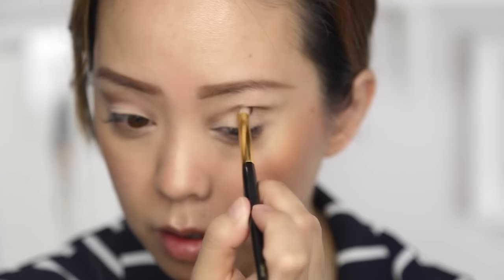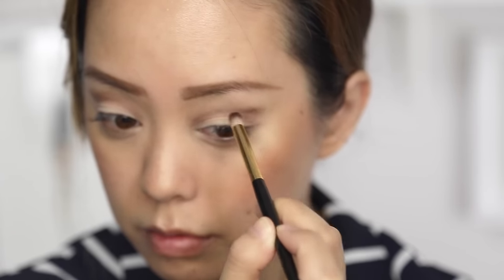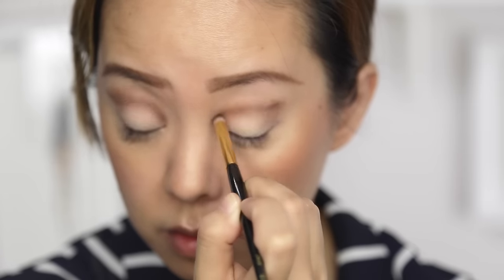I love this brush — it's the perfect shape and fluffiness. So I'm just blending, penciling in, and blending again. For this eye look, it's just a lot of penciling, blending, and building it up.